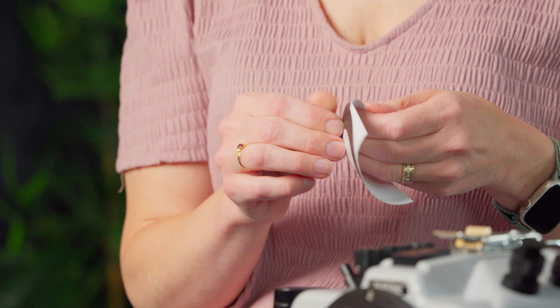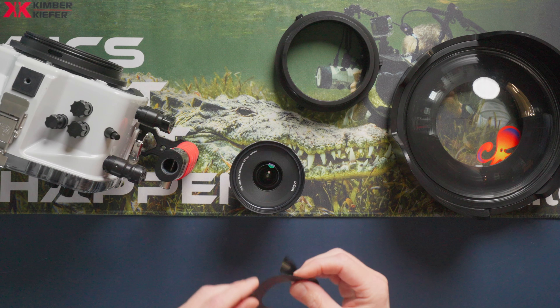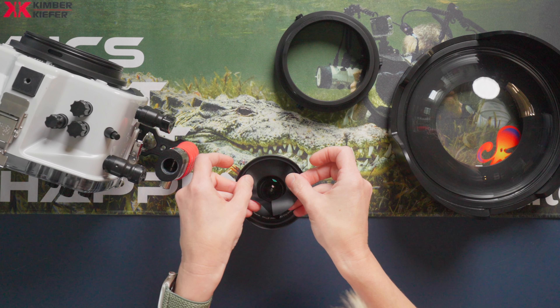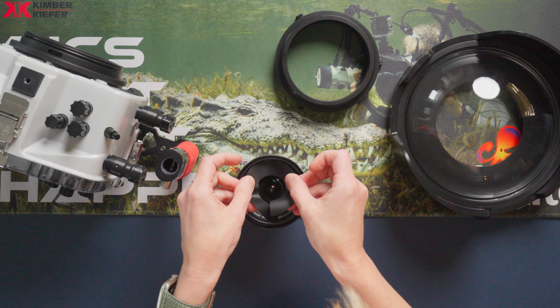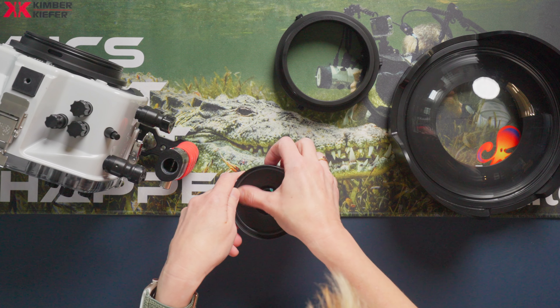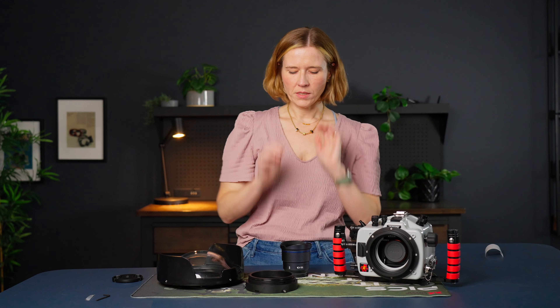I've got my anti-reflection ring here. I'm just going to peel that off the backing paper. I find it works most easily when I align the center of the ring with the outer edge of the lens, and then just follow that around and press it down with my thumb to make sure it's all adhered properly. It's not going to affect your shooting on the surface, so I just leave mine attached always. If you ever want to sell the lens, it does pull off cleanly.